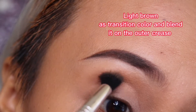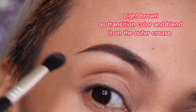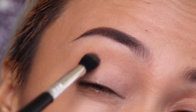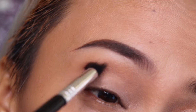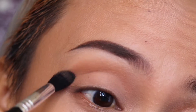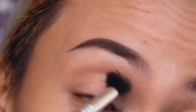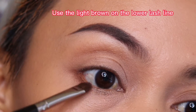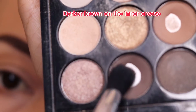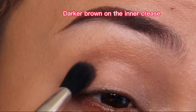Blend the outer V well because this will be used as our transition color. Take your time to blend because blending is the key, especially when applying eyeshadow. Use a swipe motion or circular motion. I also applied it on my lower lash line.